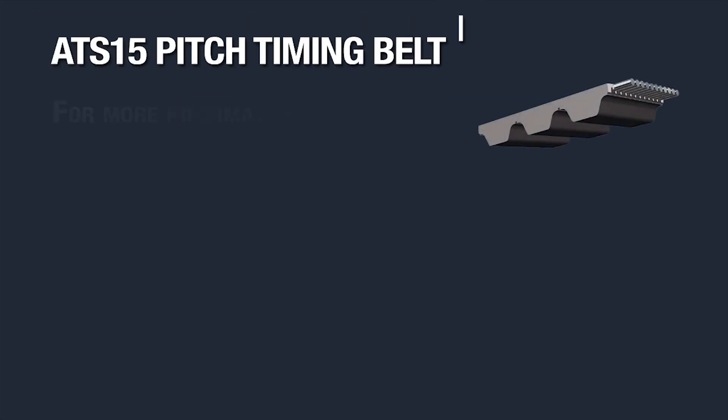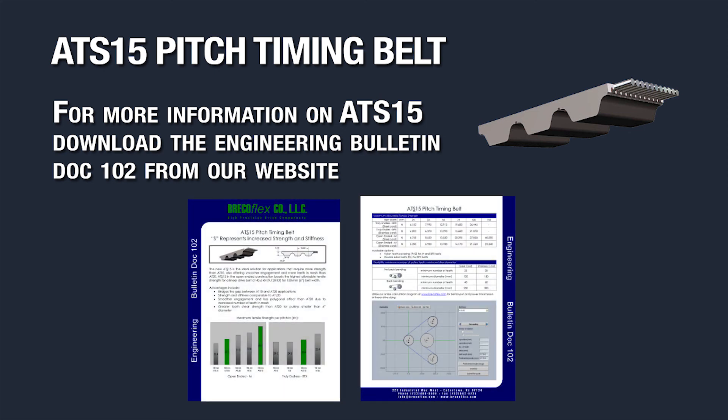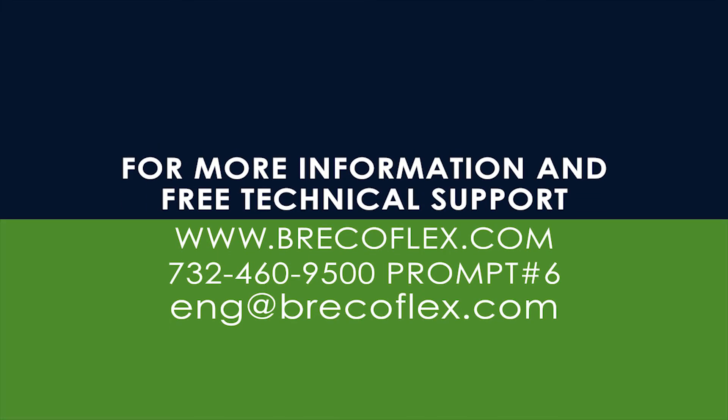For all of the raw data showing maximum allowable tensile load for each available width and cord material, as well as the minimum number of pulley teeth and minimum pulley diameter, please download the ATS-15 Engineering Bulletin number 102. You can find the link in the description section below. If you need assistance with sizing and calculations, please contact Applications Engineering at the number and email shown at the end of this video. Thanks for watching.